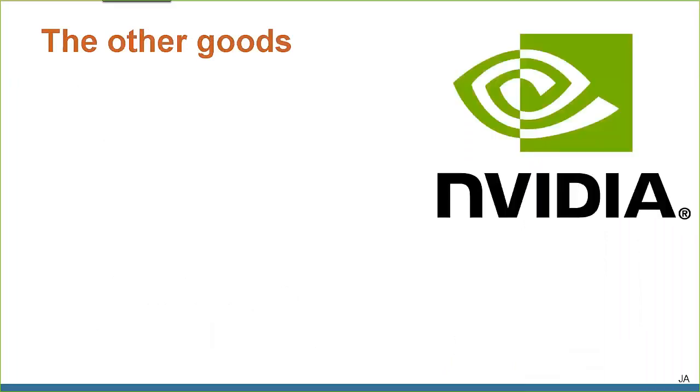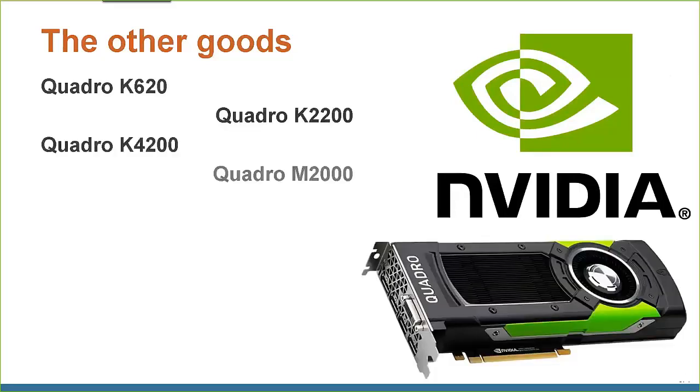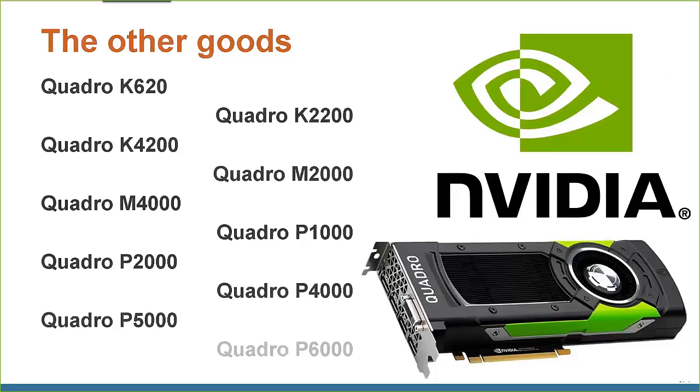My friends over at Nvidia sent me a goodie bag of video cards. The Kepler series cards I already had from previous testing that Nvidia donated to us. In this new box I came across an M2000, M4000, and a Pascal series P1000, P2000, P4000, P5000, and P6000. I've been switching out video cards in and out of the Box special edition and running benchmarks.